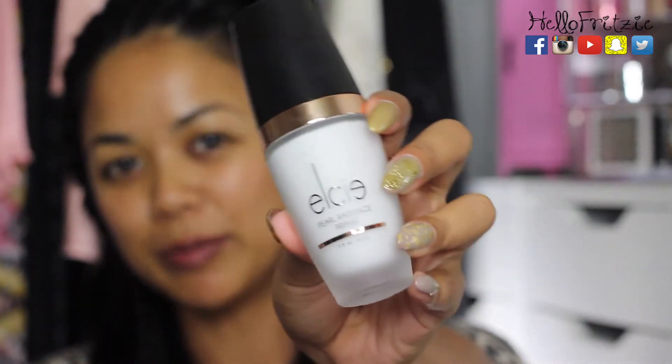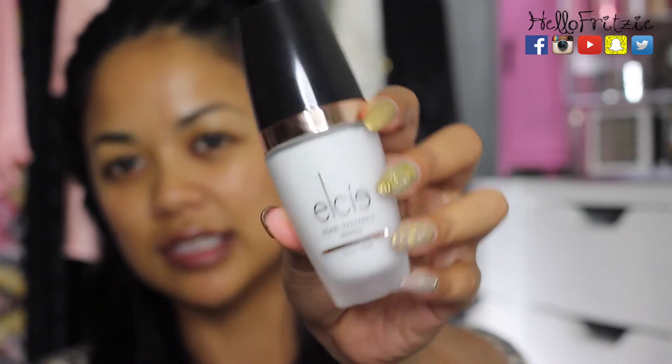The first product I'm going to try is the LC Pearl Radiance Primer — I just got this last week. This primer is supposed to be oil-free, water-based, lightweight, hydrating, satin finish, prolongs makeup, boosts luminosity, and has a soft focus overlay. Let's see if it does all that! I'm going to do two pumps and apply it all over my face and a little bit on my neck.